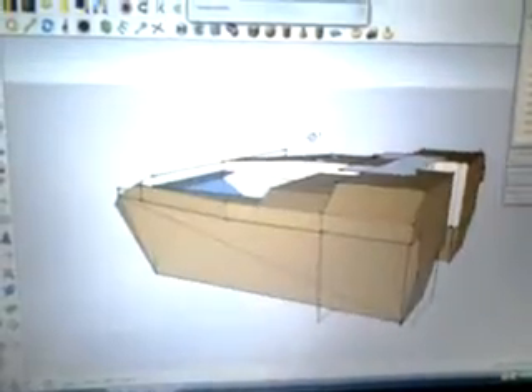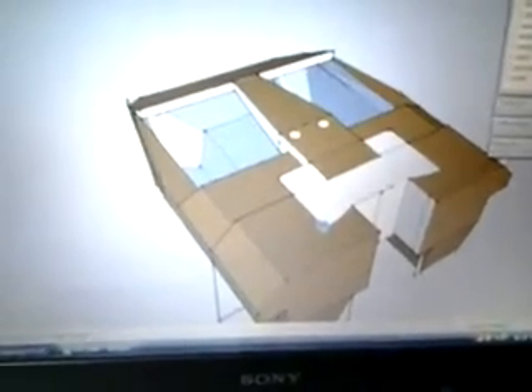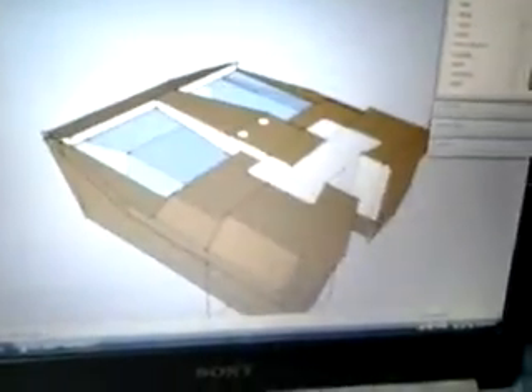This is my boat right here. I'm framing it with plywood, then covering it with fiberglass. I wanted to make it fit in the back of my truck so I won't need a trailer. This thing fits perfectly in the back of my truck — five feet wide and six feet long.